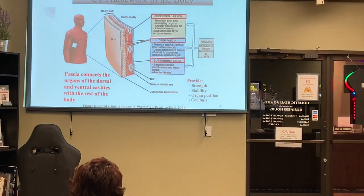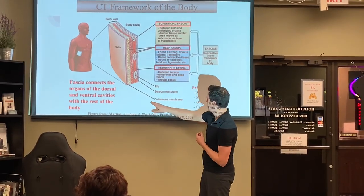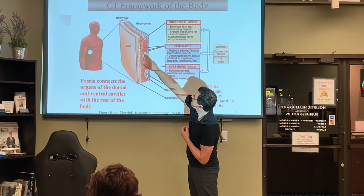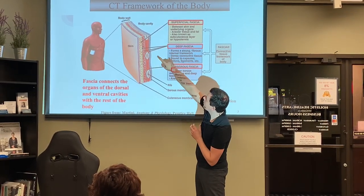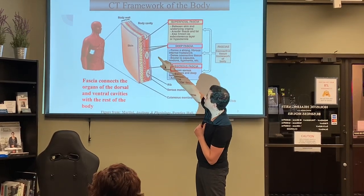Here we have the skin, and underneath that we have our superficial fascia. The superficial fascia doesn't cause as much pain, but the deep fascia is the one that will sometimes cause pain and issues — especially when people stop moving.